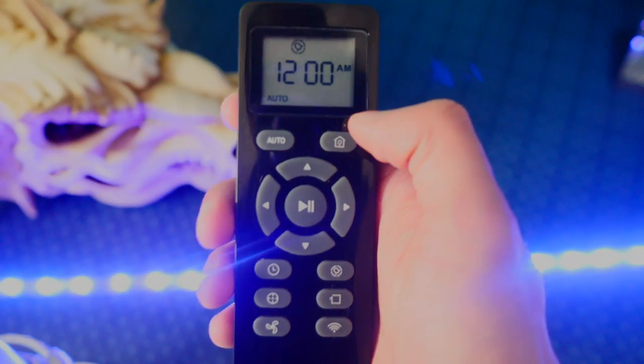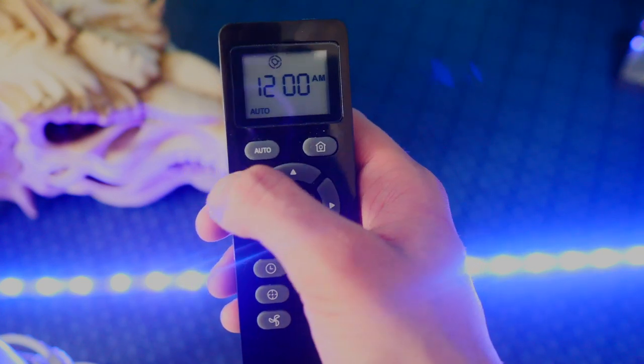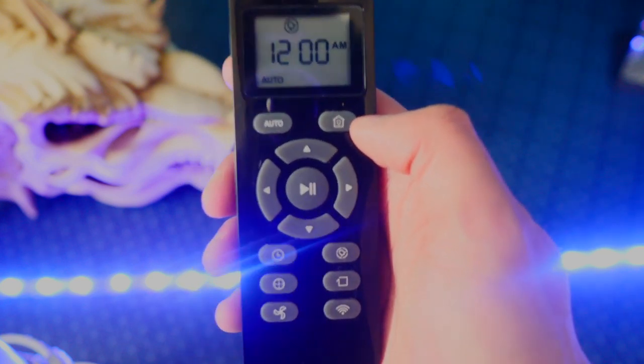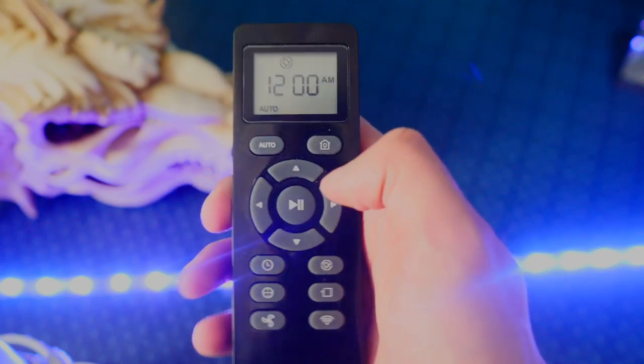Taking a look at the remote, on the top we have the display. There's an auto button to set up automatic cleaning — it'll detect your room and automatically clean the entire room, which is nice. There's also a home button; if you want to return to the charging base automatically, click that home button and it will go back and start charging.